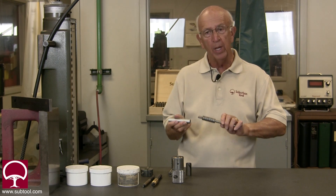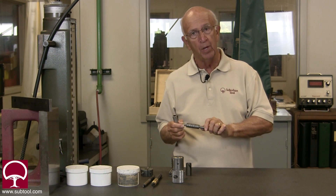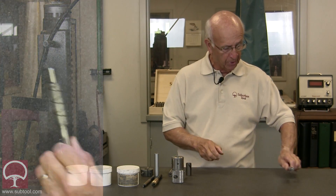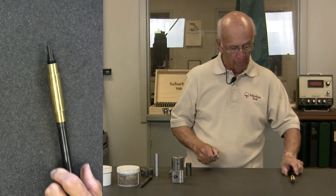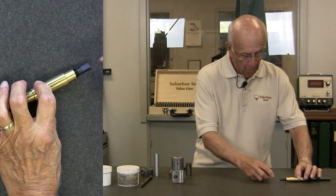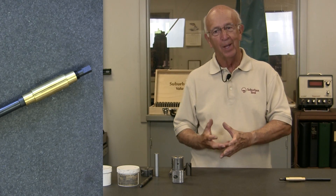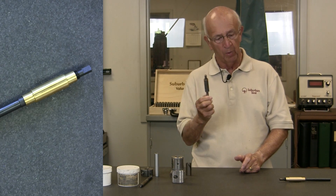We're going to take you to one of our other videos to show you how we actually do the lapping. Today's video is just to expose you to the different methods. I particularly like the helical-slit style. This mandrel style — where you run a screw in to expand it — tends to expand in the middle, creating a bulge. That makes it rather difficult to lap straight and evenly.